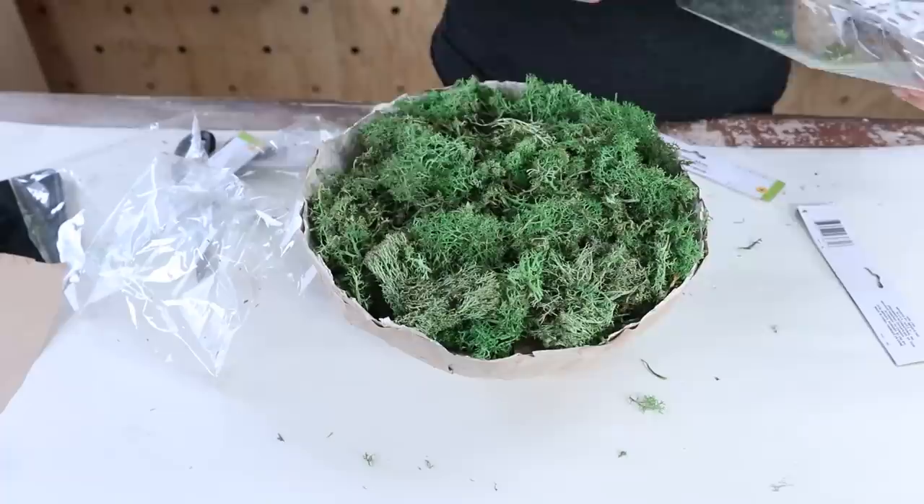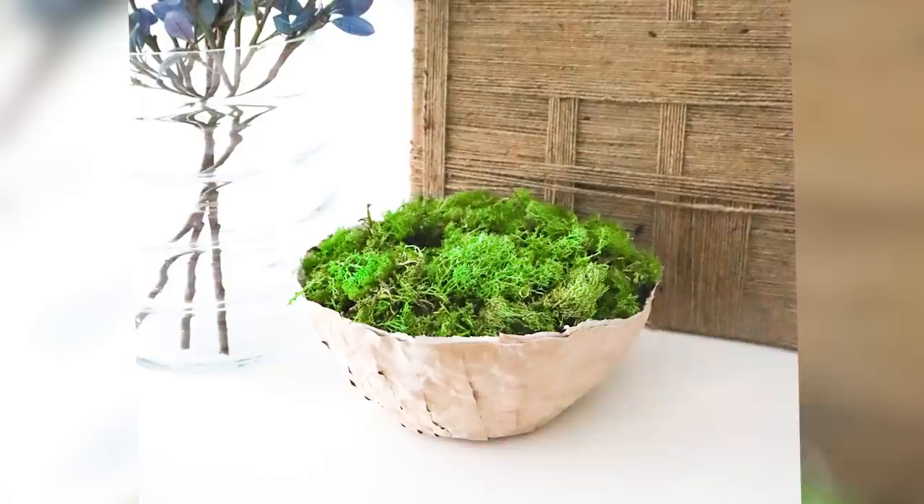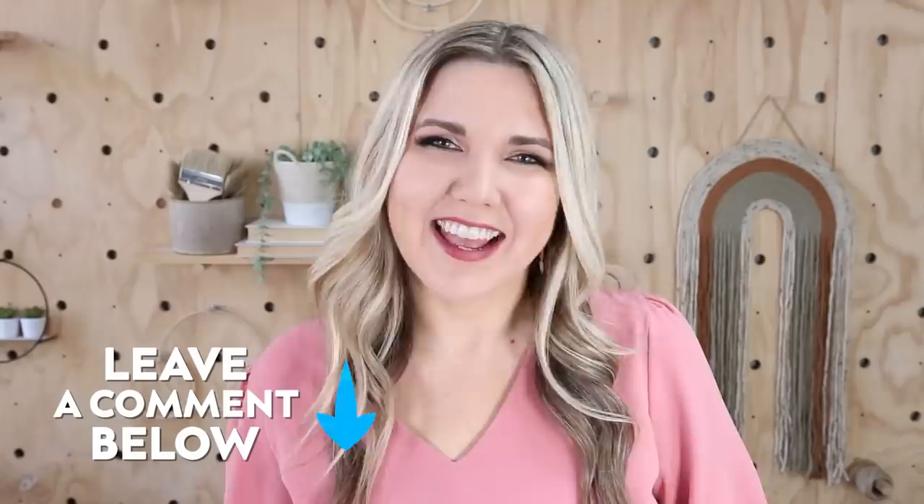And here's how my paper mache bowl turned out. Let me know in the comments what was your favorite project, and I'll talk to you guys in the next one. Bye!